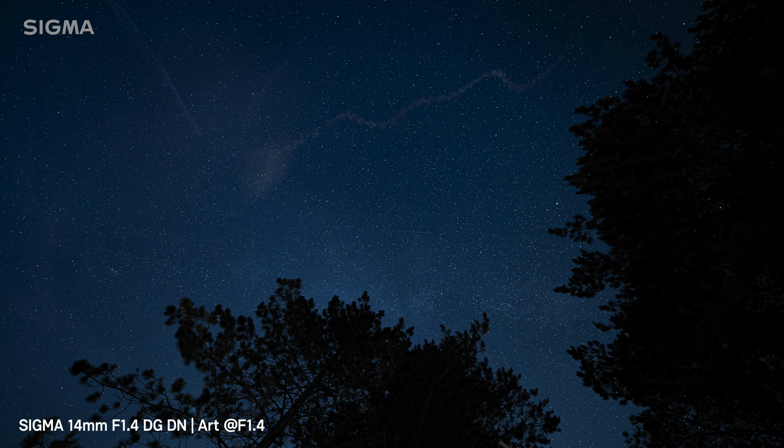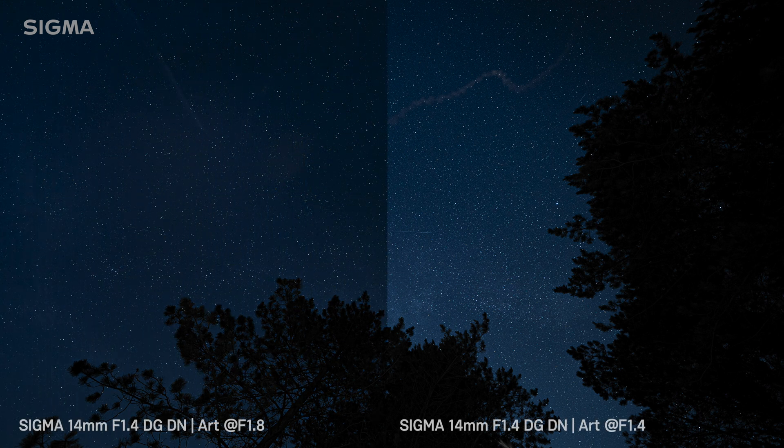Here's the first image taken at f1.8, and here is the second image taken at f1.4. You can see there is quite a significant difference in brightness — the f1.4 being two thirds of a stop wider and therefore letting in about 58% more light. If you're an astrophotographer and you want still stars — in other words you don't want the stars to trail across the sky — it's really important to let as much light into the lens as possible in that limited exposure time before those stars trail.